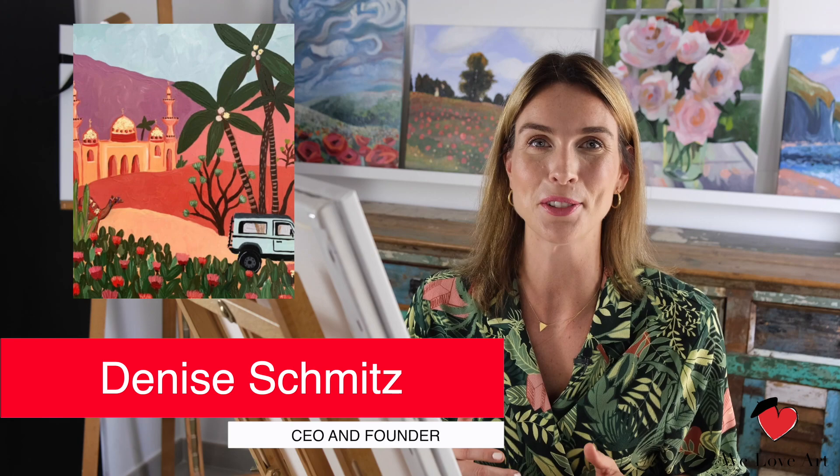Hi everyone and welcome to We Love Art. My name is Denise and today we're gonna recreate the Arabian Gold, originally created by me.